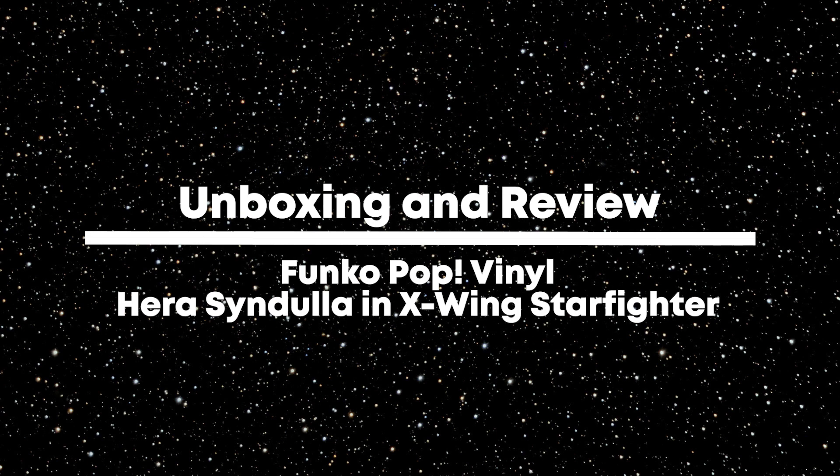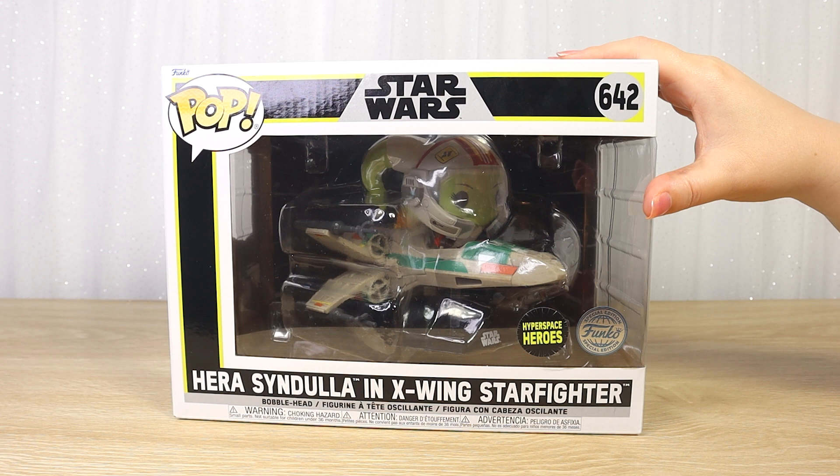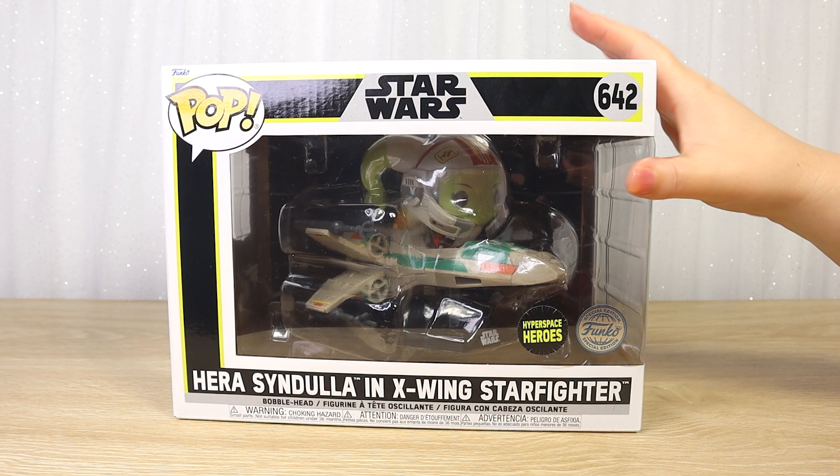Today I'm going to take a look at this really cool Funko Pop Vinyl figure of Hera Syndulla in her X-Wing Starfighter. This one has just hit store shelves here in New Zealand — we're very excited.